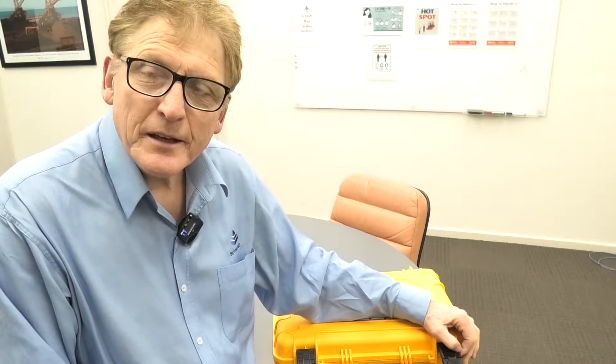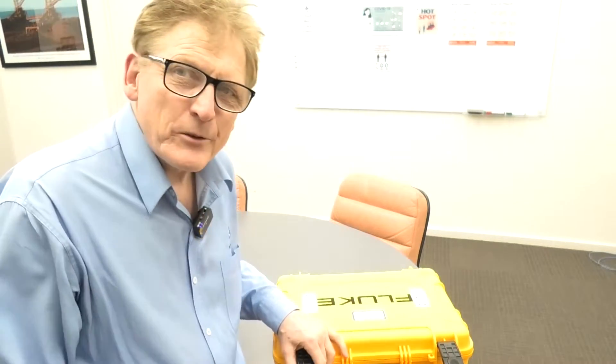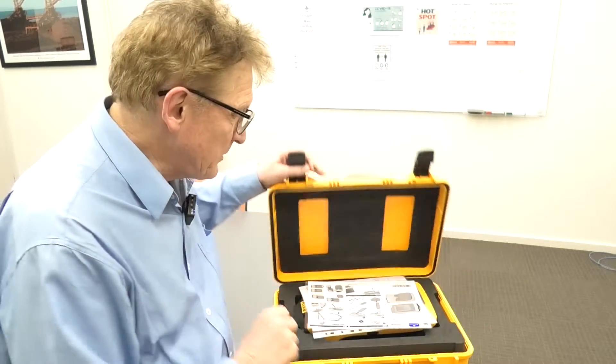How do you do? I'm Graeme Murphy, a category manager here at TechRantles. Today I'm just going to have a quick look at the Fluke II900.